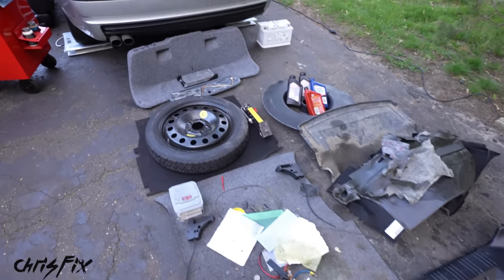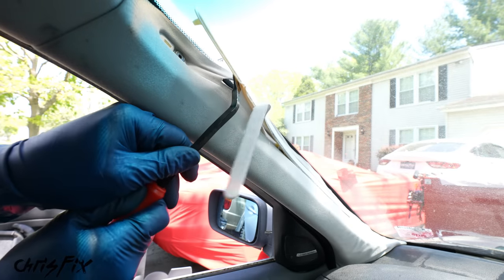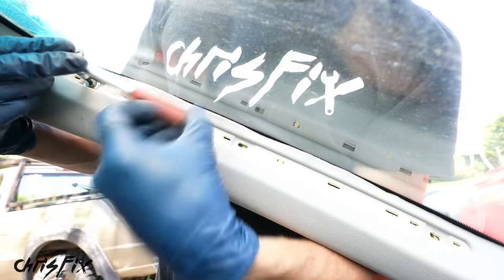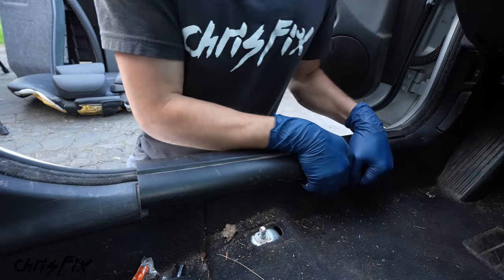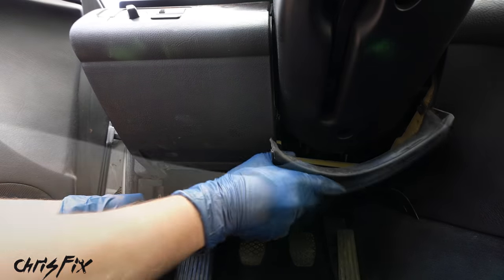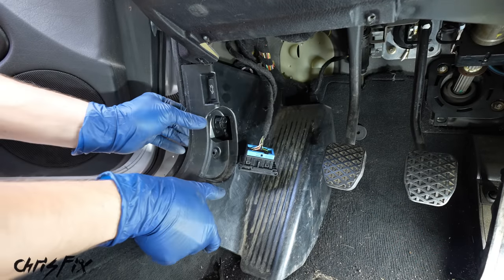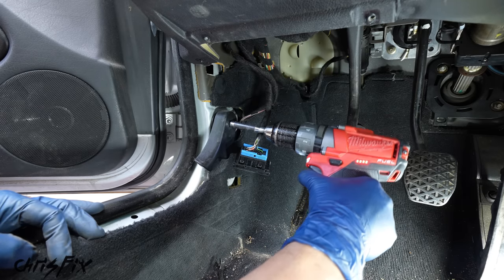Now let's remove all the plastic trim from the interior, starting at the A pillar and moving to the back of the car. The A pillar trim is held in by three torx screws — remove those and it comes right out. Then pull up hard on the door sill plastic, remove the trim under the steering wheel, and temporarily remove the hood pull to get the plastic around it out, then screw the hood pull back in.